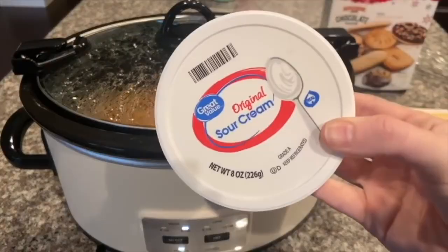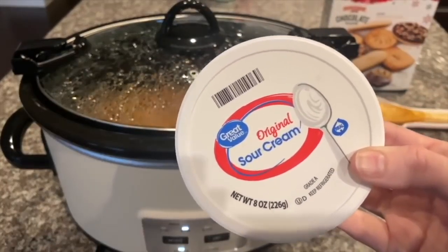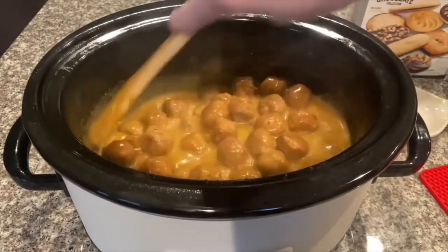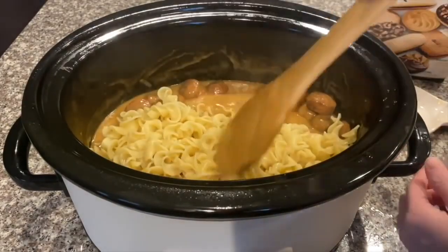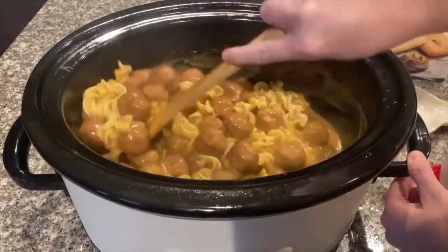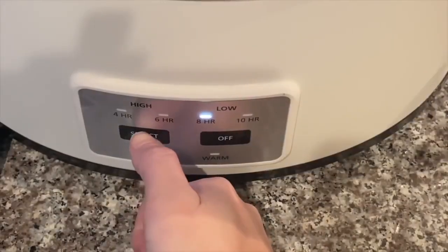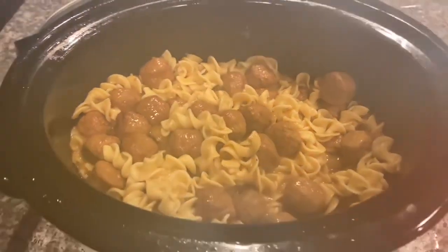Now add an eight-ounce carton of sour cream into your mixture. I'm not a huge fan of sour cream so I didn't add the whole thing, but it turned out perfect. Just stir it all together and add as much as you like. Then go ahead and add your egg noodles — add as much as you like to get the right consistency. Stir it all up and turn your crock pot to warm.